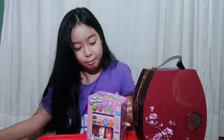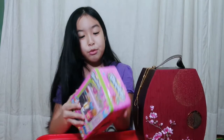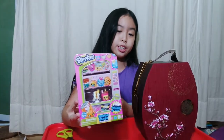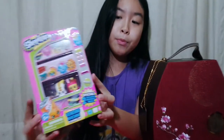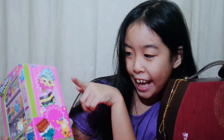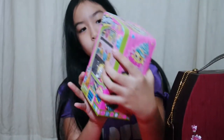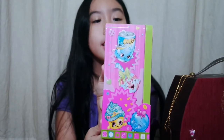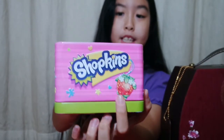Put this to the side. It's really, really shiny. I didn't show you the sides just now. The sides have some Season 1 Shopkins on them. And at the top there is a Strawberry, and it says Shopkins.